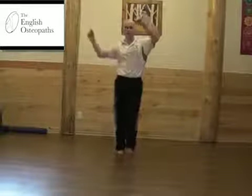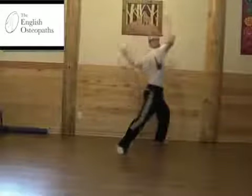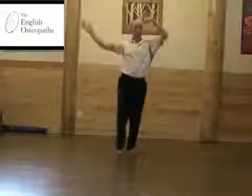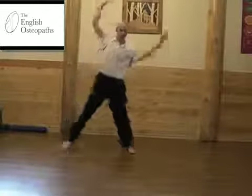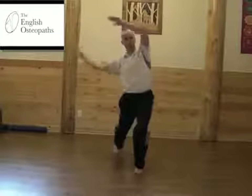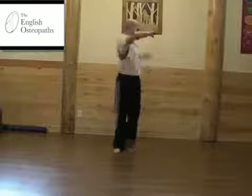Now I'm performing side bending to the left, going through the three movements with the feet, each time side bending as much as I can to the left. And lastly, side bending to the right.